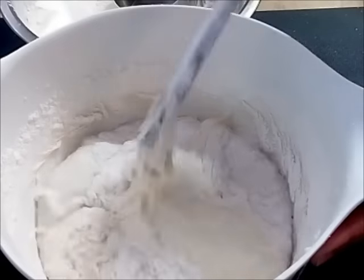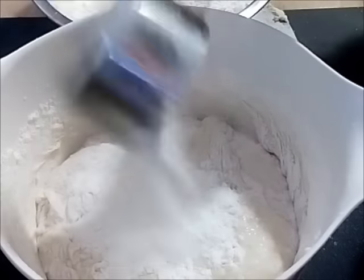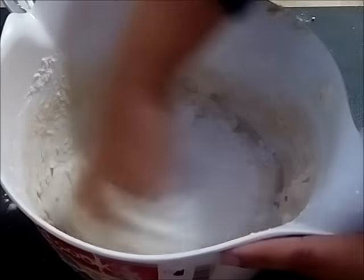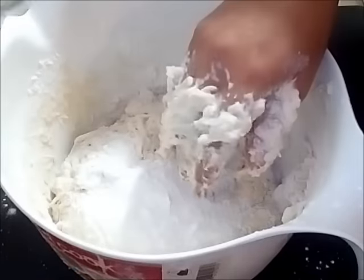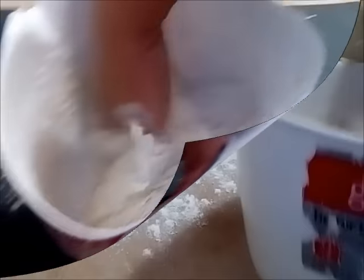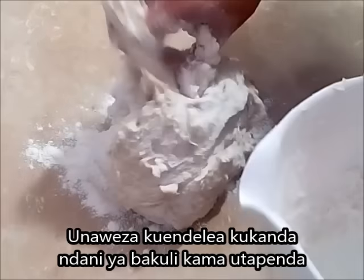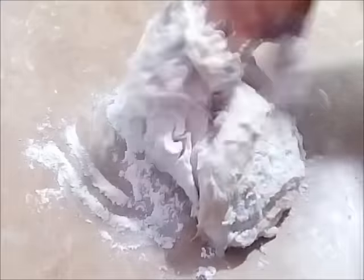You can do this in a stand mixer if you wish, but for the sake of those who don't have a mixer, I decided to do it by hand. Now I've finished my flour, and you can continue kneading in the bowl if you want, but I prefer to use a flat surface. The dough is going to be very sticky. You can use about a quarter cup of flour for kneading purposes, but do not add more than that because you don't want your dough to be thick and hard — your bread will not be soft inside.